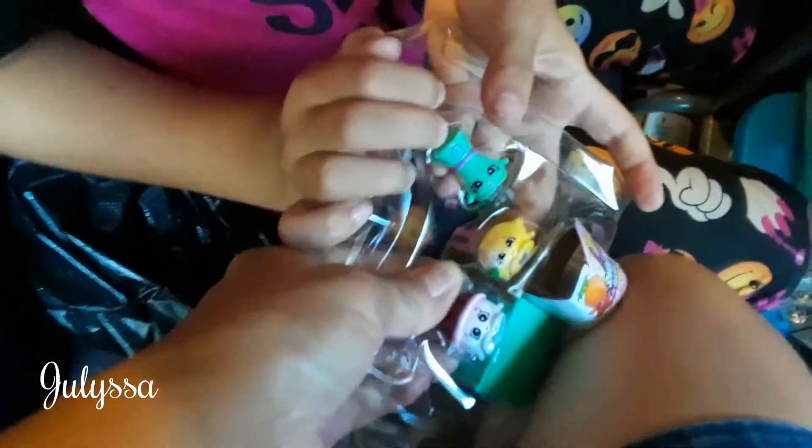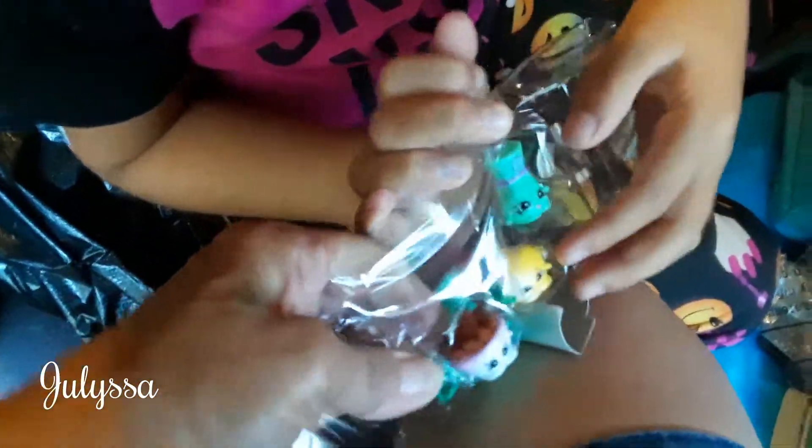What you have to do is push it from the back like this — see your fingers? And grab it in the front. Push it from the back with your finger and you pull it.